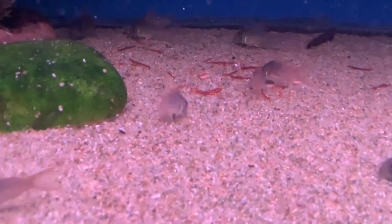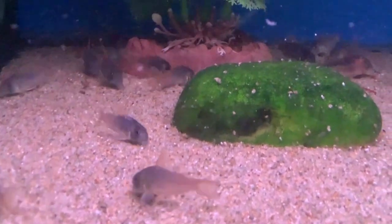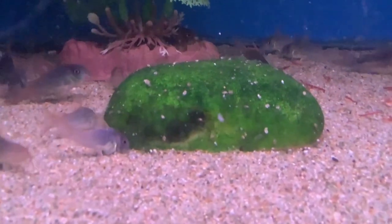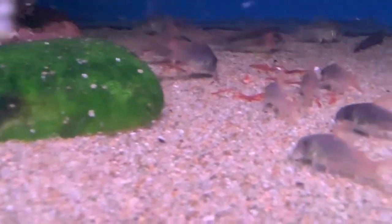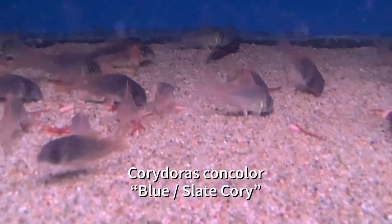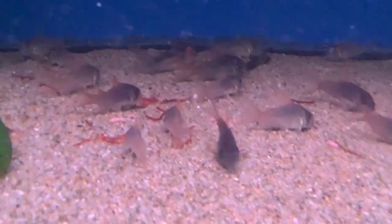Unfortunately, if the substrate is rougher and not very fine, it can actually shave off their whiskers, and that can really lead to health problems down the road. So make sure the sand's soft. I really like this species because as they grow and settle in, like this big guy we're seeing at the top of the screen, they will darken that color quite a bit. And males actually get a really nice large orange dorsal fin. It's a great little fish.